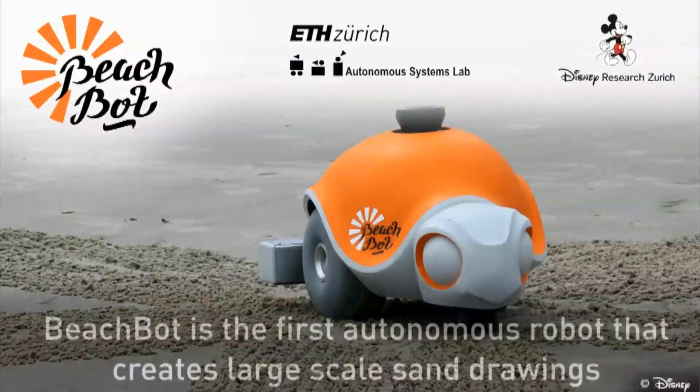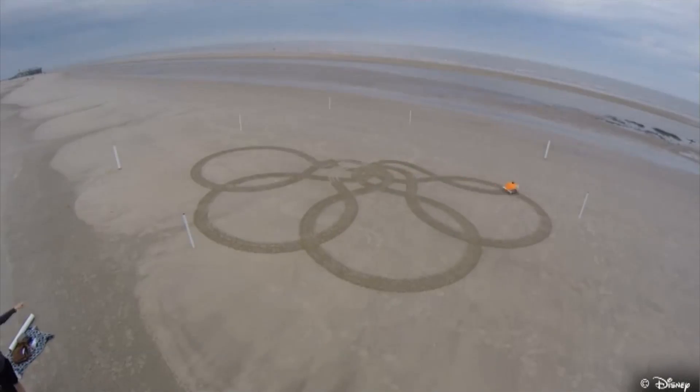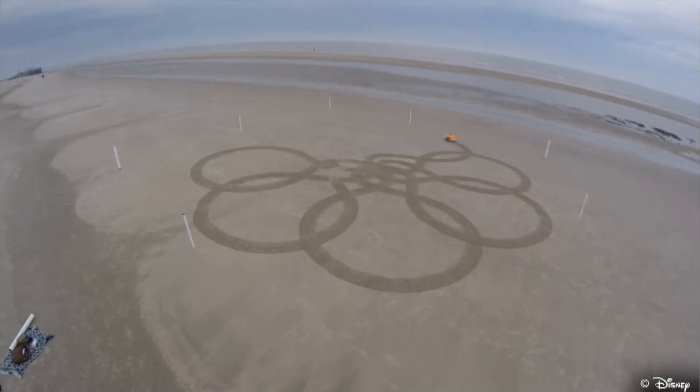Well, footprints will despoil these artistic treasures no more, thanks to the saviors at Disney Research, whose new BeachBot can draw flawless sand art wirelessly. Developed with Swiss engineering school ETH Zurich, a tiny rake raises and lowers on command to complete the drawing, while balloon wheels prevent the BeachBot from leaving any noticeable tracks.